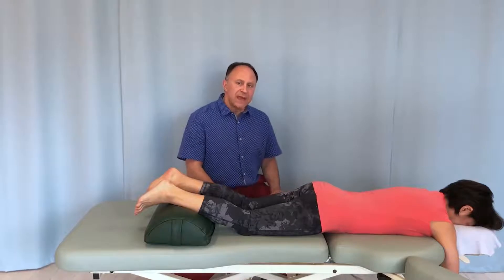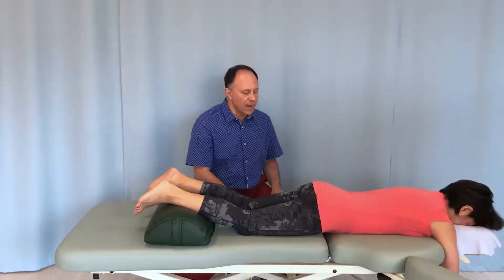I'd like to demonstrate a very nice joint mobilization for the lumbar spine to mobilize it into flexion. It's especially valuable after our client has been lying face down for a while.